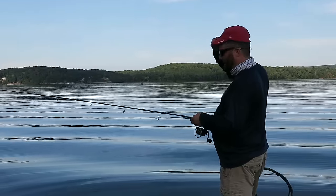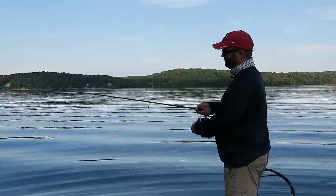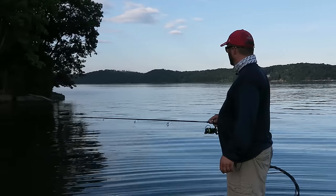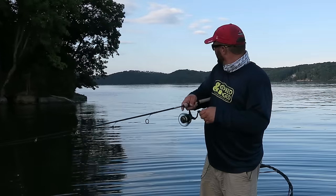If you notice, I've got braided line on my spinning rod. When you're getting started, you don't really need to do that — just whatever eight-pound test line you can get. There's a bite. Ah, I missed him! How'd I miss him?